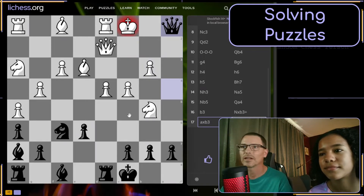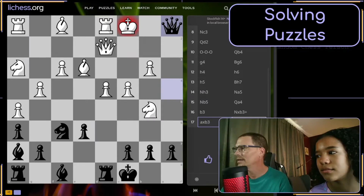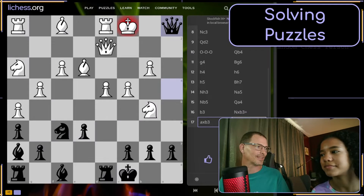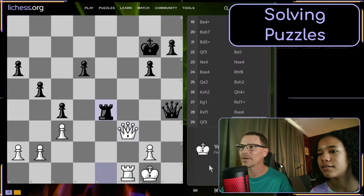It says success. Let's click the thumbs up, which takes us to the next puzzle.